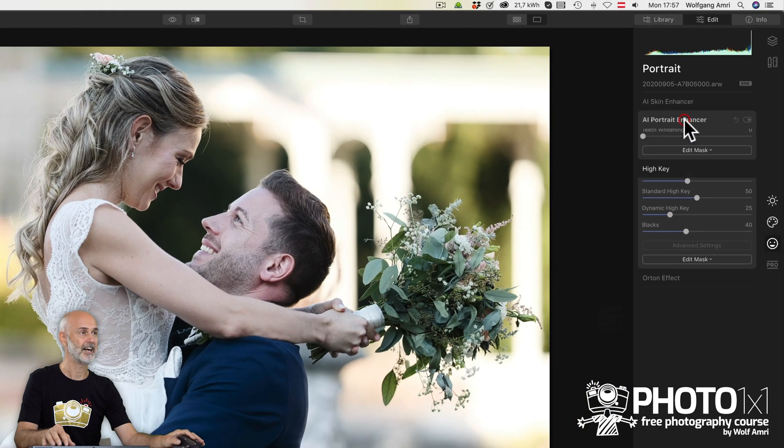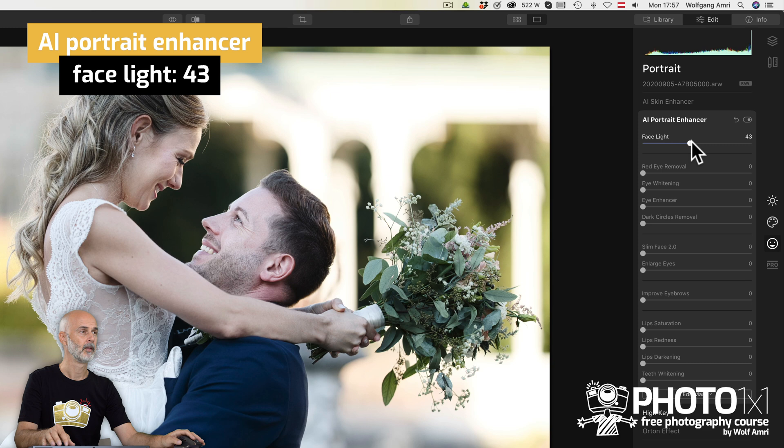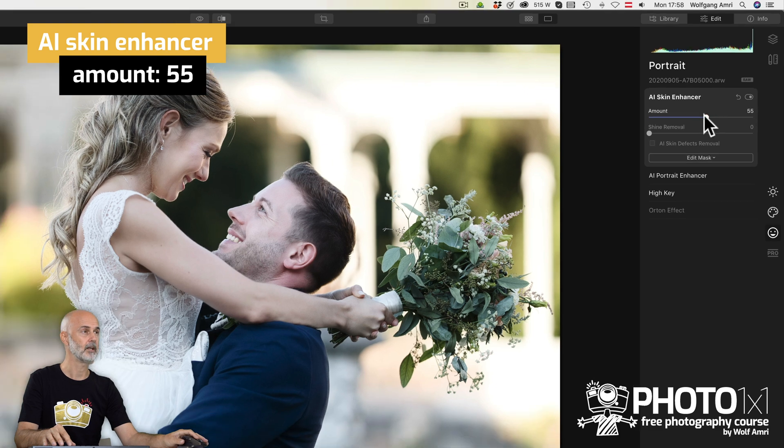And now to the AI tabs — AI Portrait Enhancer. What about brightening up the face? All I need to do is drag the face slider and Luminar will automatically know where the faces are. Same with the AI Skin Enhancer — Luminar knows where the skin is, not only in the face but also on the arms. Even if I drag the slider all the way up, it still looks rather natural compared to other tools that are available, and it works automatically. I still feel it is a little bit too much, so I will dial it back a bit.